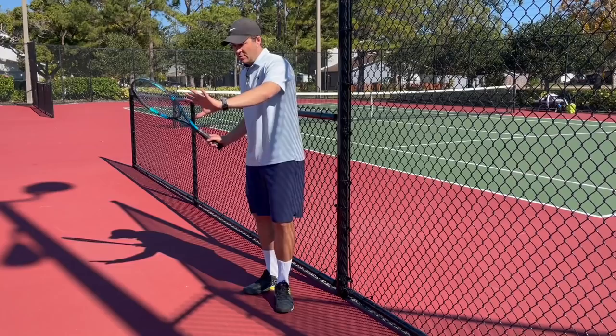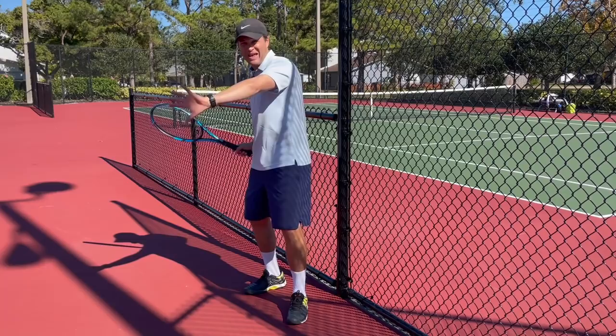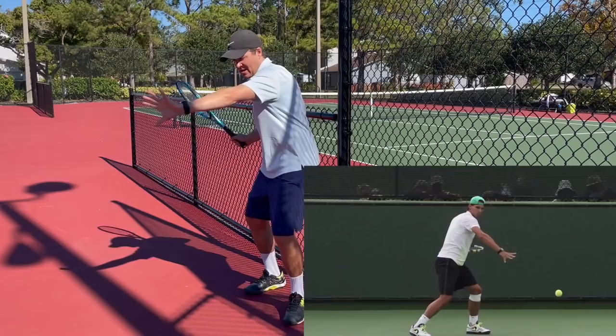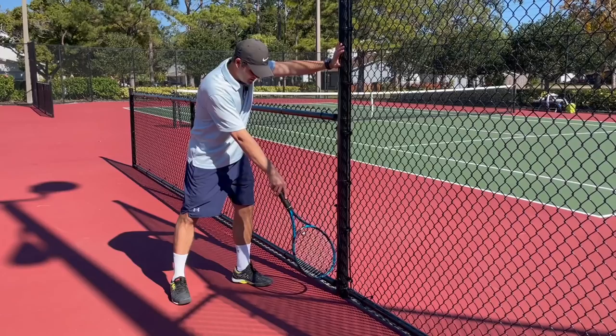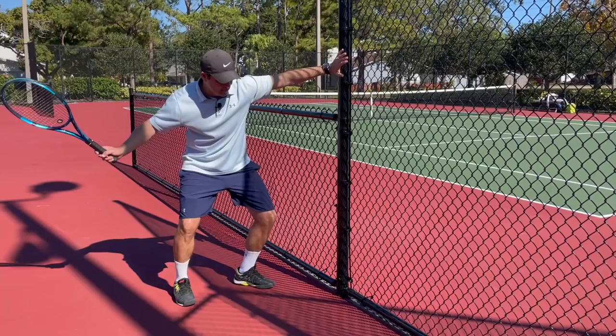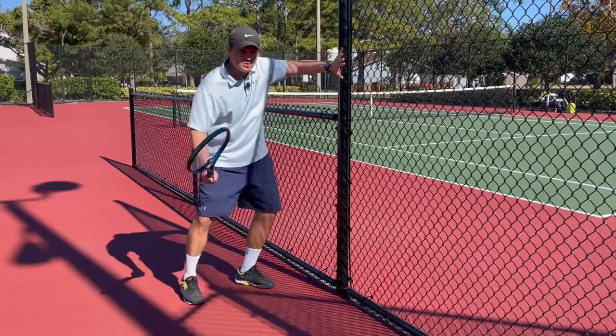Now for the third progression, we're going to use a fence — you can use a wall at home. If you find you're over-rotating with the upper body and struggling to use the left arm effectively, it helps to turn the palm forward so the arm bends like this. As you rotate up to contact, the shoulder pulls the arm away and the hand gets into position just in front of your chest. It's a bit of an exaggeration, but a good one when working on the stopping effect.